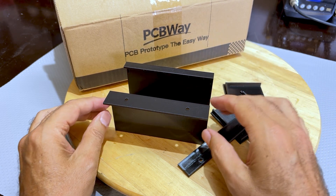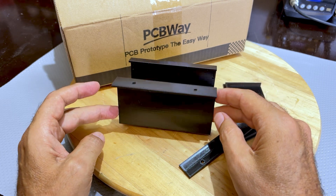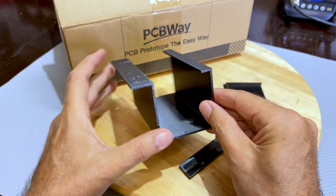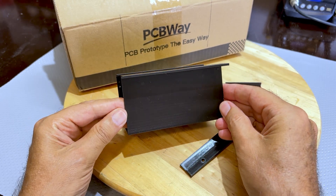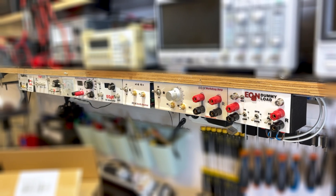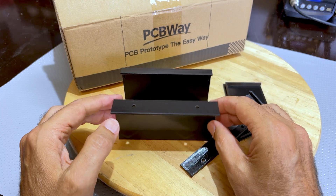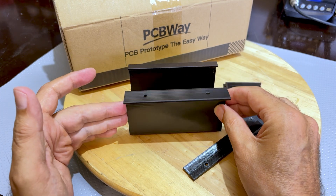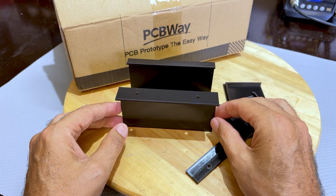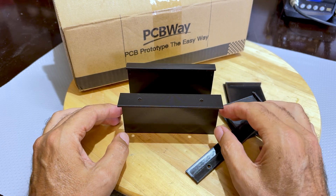I've received 3D prints from PCBWay before — that's another one of the services they provide — and this time I used them to produce this. This is a module for my undershelf test gear set of modules. I wanted to standardize it and make it simpler so that anybody who wants to reproduce this can do it themselves, whether you print them yourself or order from PCBWay. I'll leave the links to this project on the share section on the PCBWay website.